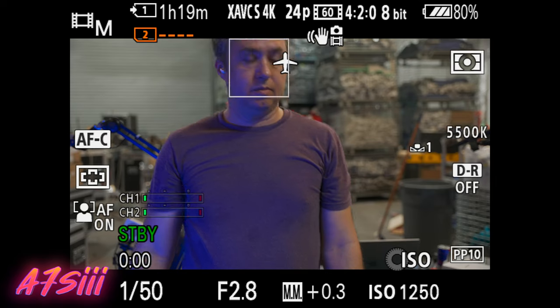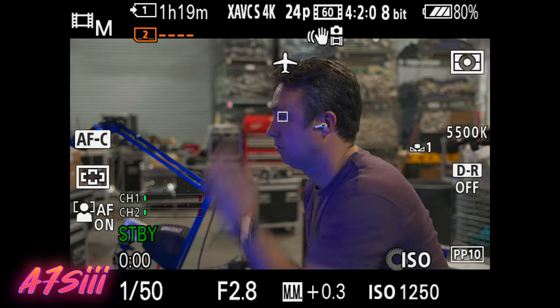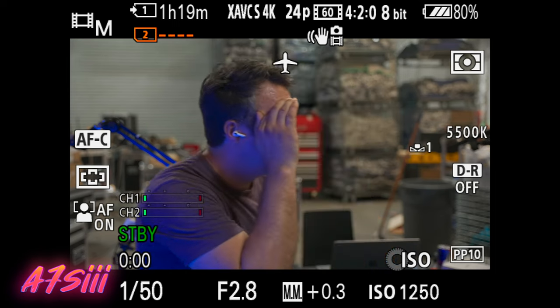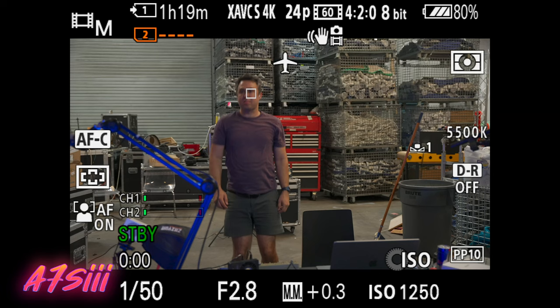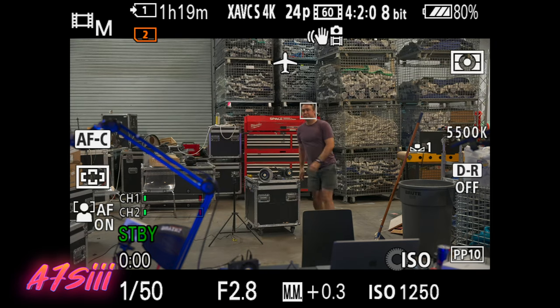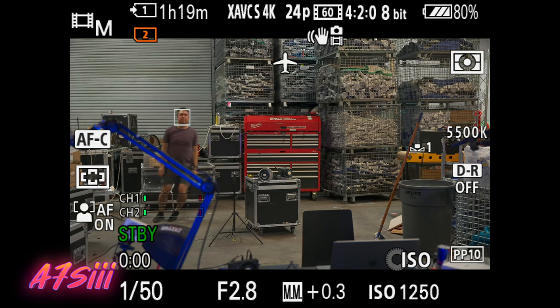Switching to the a7S III for the same test — it does not have a separate AI chip. Still really sticky eyeball autofocus. When it loses my eyes it does track my head, but those are really its only two tricks. If I turn around, it doesn't continue to track my body or the back of my head. And if I cover my eyes from the side, it sort of just gives up and waits. It's also a little more sensitive to fast movement — the focus lock lets go for a few frames if I jump or move super quickly. Generally still incredible in the grand scheme of autofocus, but they've made it even better in the ZV-E1. That AI chip is here to stay, I'm guessing.